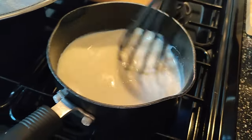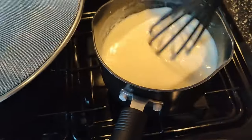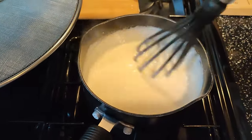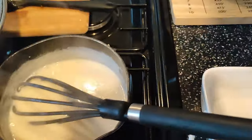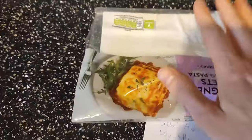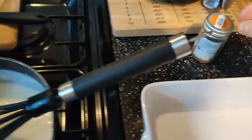I'll be back when this thickens up. Once this thickens up we are ready to assemble the lasagna and shove it in the oven. This is starting to thicken up. What I'm going to do now is add some ground nutmeg. I've also got my pasta out ready — I'll use probably about three sheets, the rest will go back in the freezer. Yes, that's now thickened up nicely.